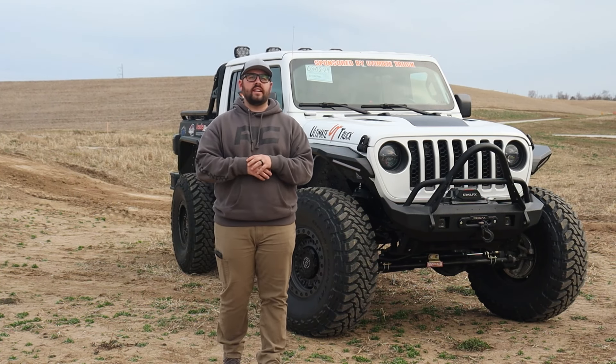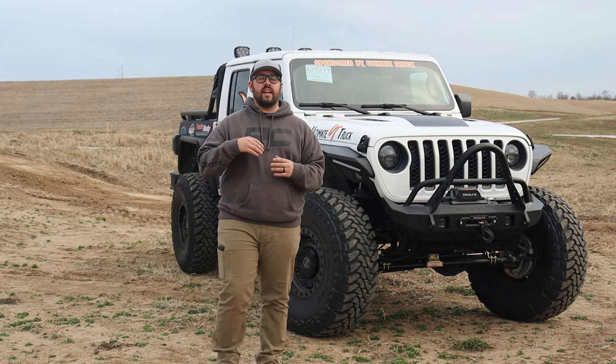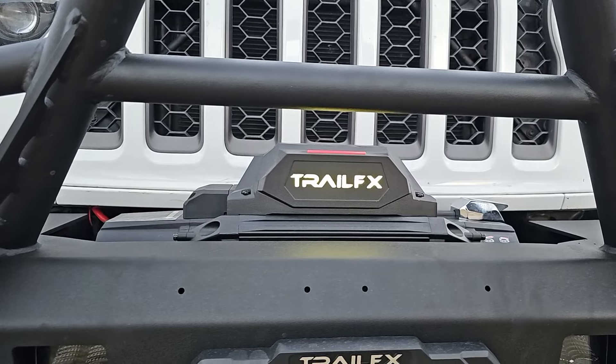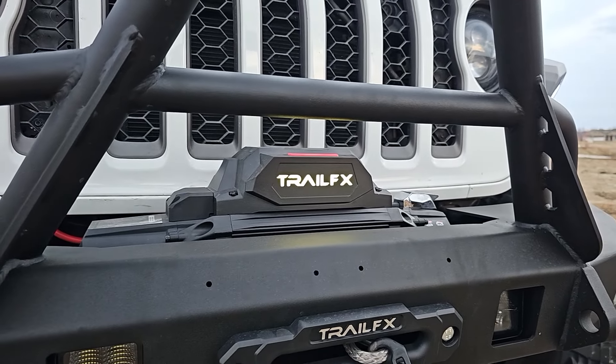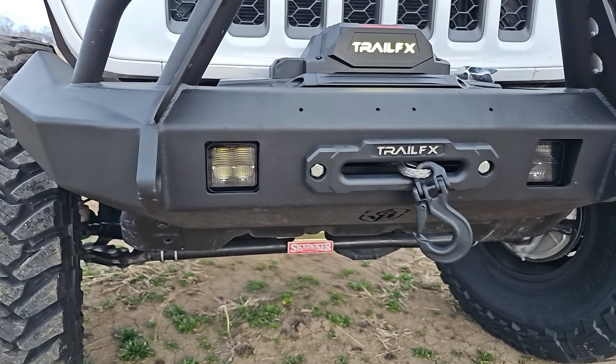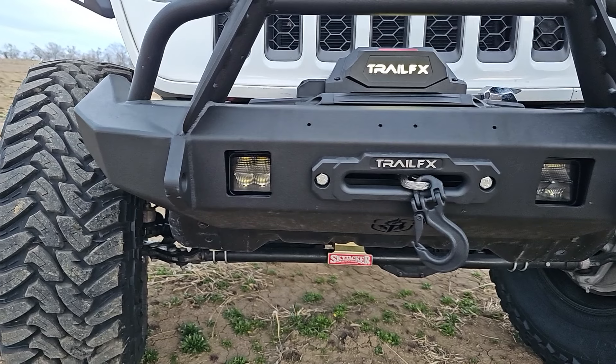On the front end, we did a front bumper from Road Armor — their Stealth Series with the large stinger, which I think sets the tone on the front of this thing very well. We also paired it up with some Trail FX products: a Reflex 9500 winch paired with their new Black Series LED pod lights.